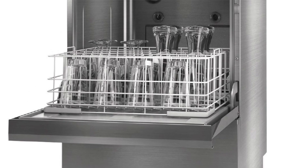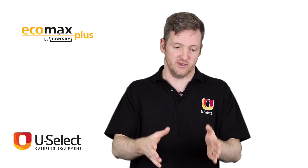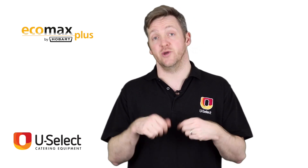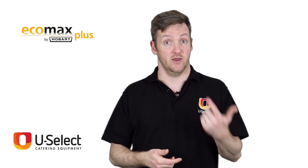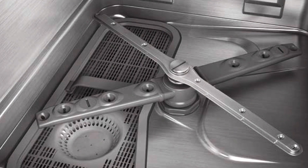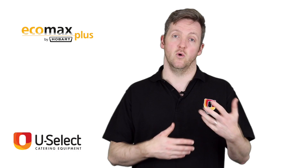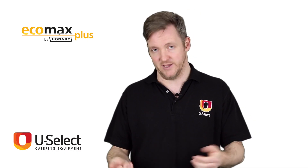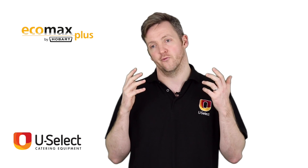All these machines also have small deep-well tanks in them, which you can see here. It does two things: it makes it quicker to heat up the water so you don't have to wait so long in the mornings for the dishwasher to get up to temperature. And it also means you only have to have one simple cover over that tank to keep your water clean, which means you have less cleaning down at the end of the day — you have to clean fewer parts of the dishwasher, which is great.